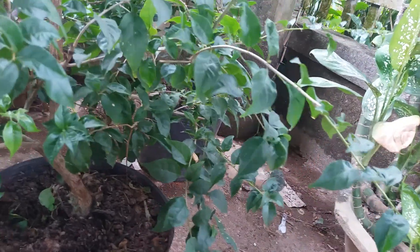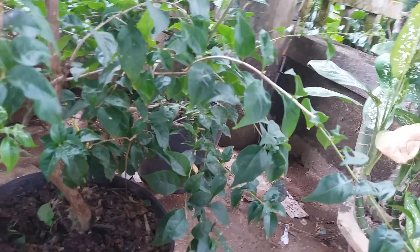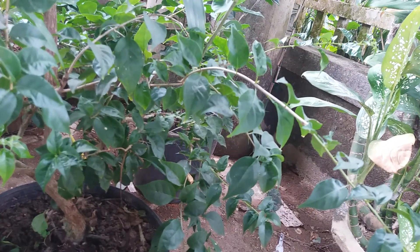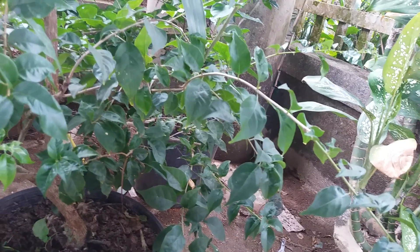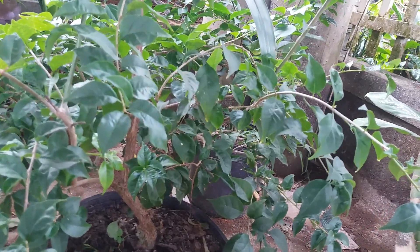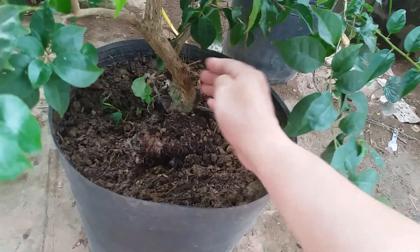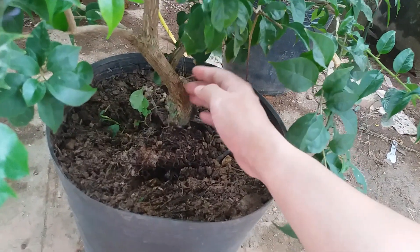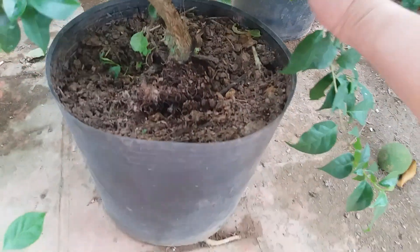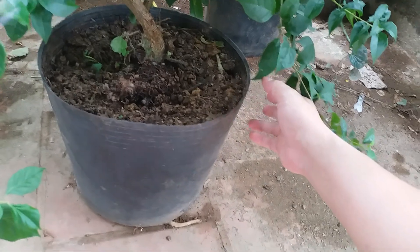Đối với mình thì mình hay bón theo kiểu đấy. Nhưng một số bạn thì họ có thể bón theo cách khác, nhà vườn thì họ bón theo cách khác. Mình thì mình cứ bón 2 tháng, bỏ cây 1 ít phân trùn quế, xong là 2 tuần sau là mình sẽ bón thêm cho cây 1 ít phân NPK. Cây hoa giấy này thì mình trồng khoảng 2 năm rồi các bạn này, cũng dâm lên từ cành luôn nhé.